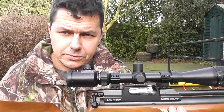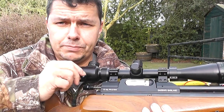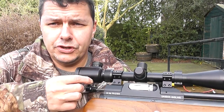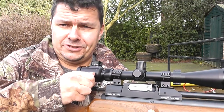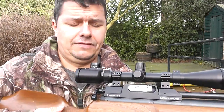One thing to watch out for: when you have loaded your magazine and you've got all six shots in, do not push this bolt forward and down thinking that you're ready to cock the rifle. By pushing this bolt forward, you're actually pushing the pellet into the barrel, so when you later come to cock it, you'll cycle the magazine and potentially push a second pellet into the barrel. So be extremely careful with that.